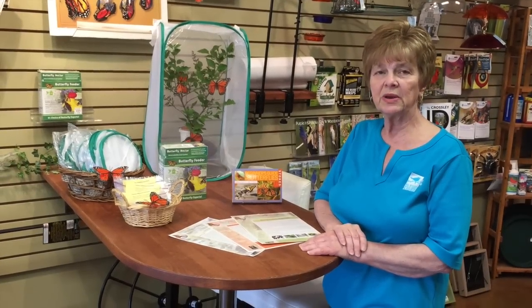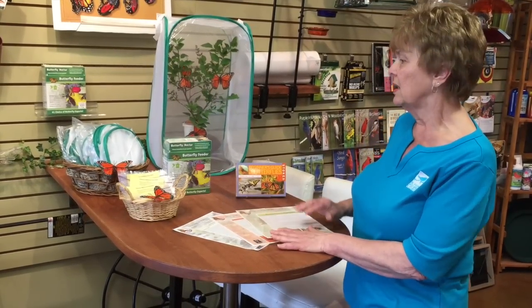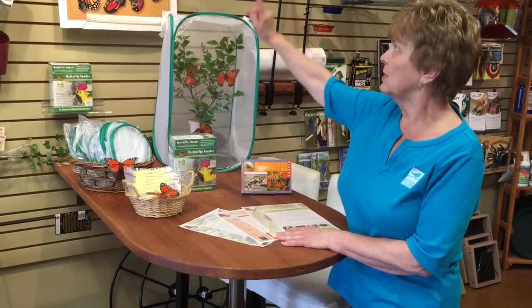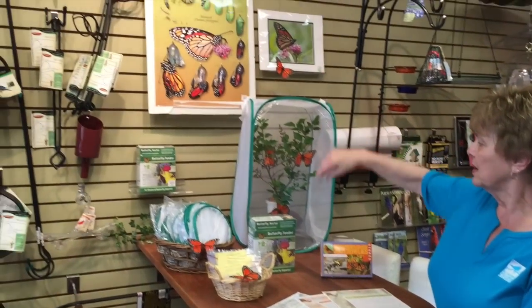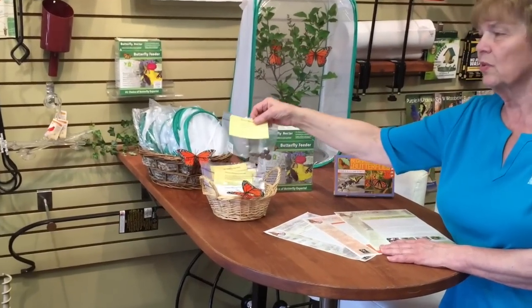For more information, stop in at any one of our stores. We have free literature handouts, butterfly books, a life cycle poster, the butterfly feeder, butterfly cages, and milkweed bowls.